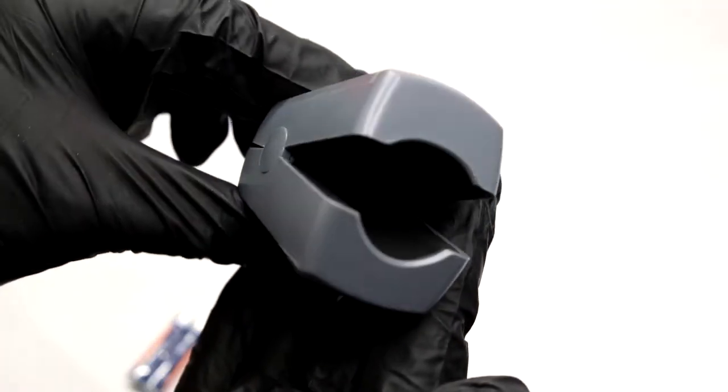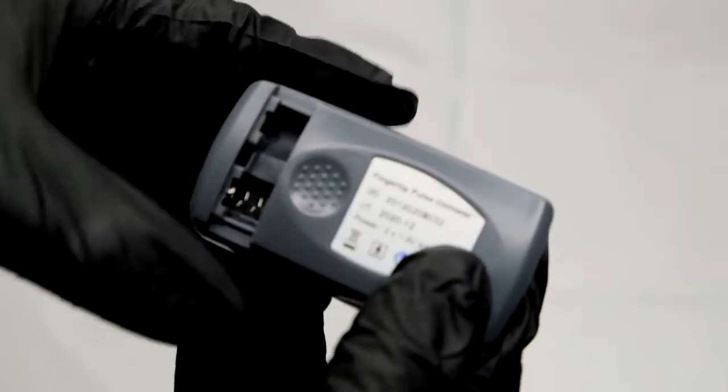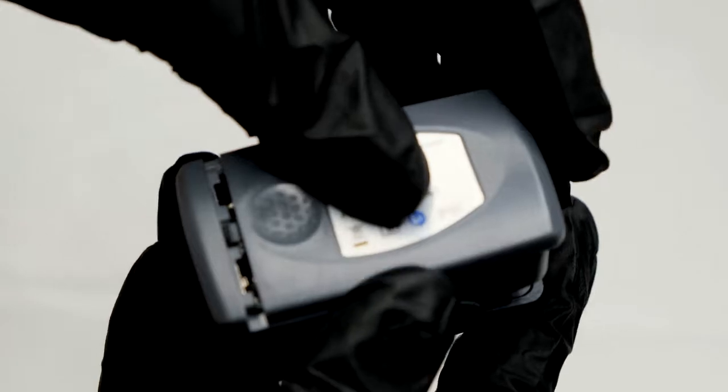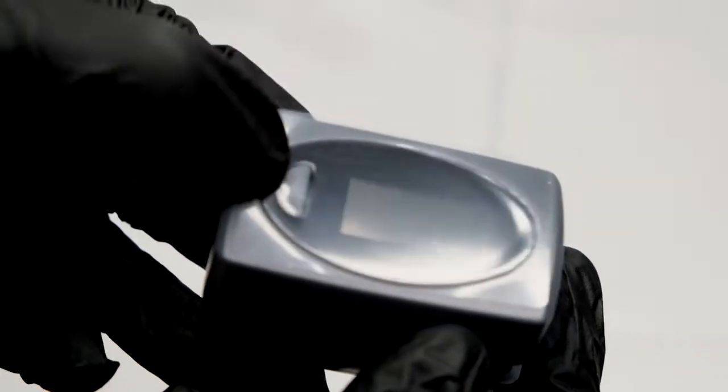It's painless, it's simple, it doesn't get any easier than this. Just simply remove the battery cover and insert the batteries. Once you've done that, all you need to do is press the button one time to power it on.